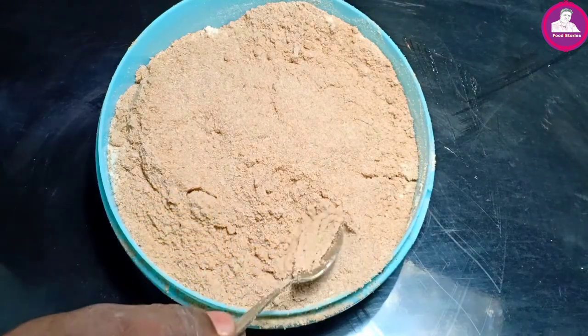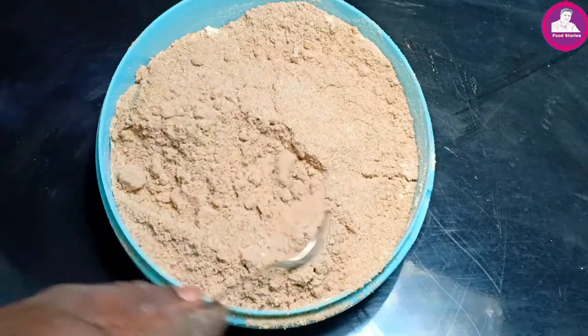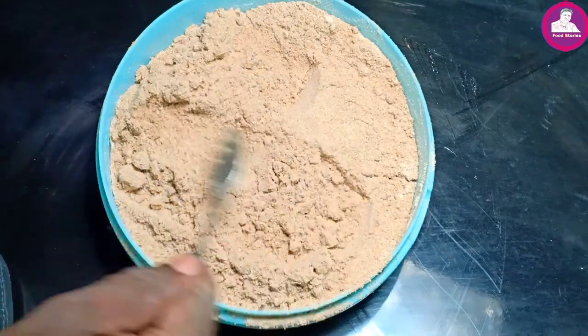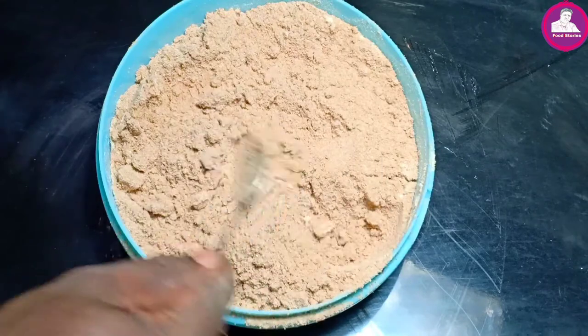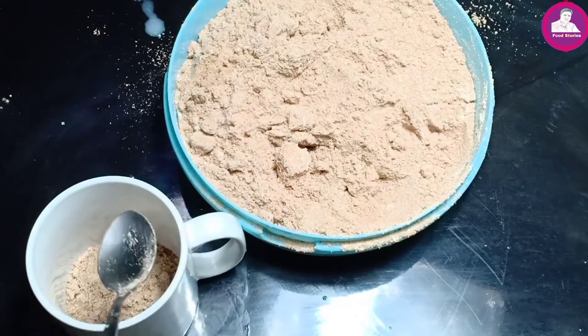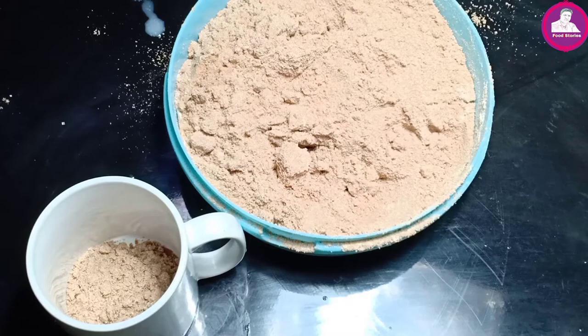It's not going to be ready yet. We will try it with a knife. I will try to test the knife and mix it up.